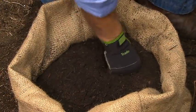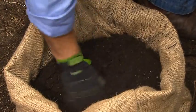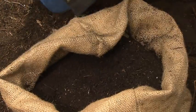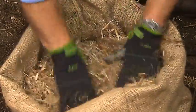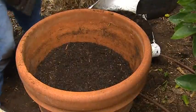Now, potatoes take about three or four months to mature. So as the plants grow, we'll be adding another tyre and compost so we get more potatoes. We'll be doing the same with the bag — rolling it up — and with our pot, putting more compost in around the plant.